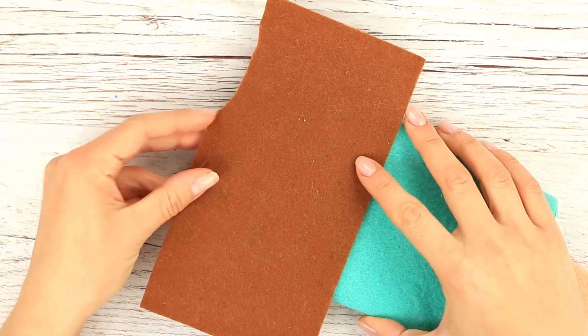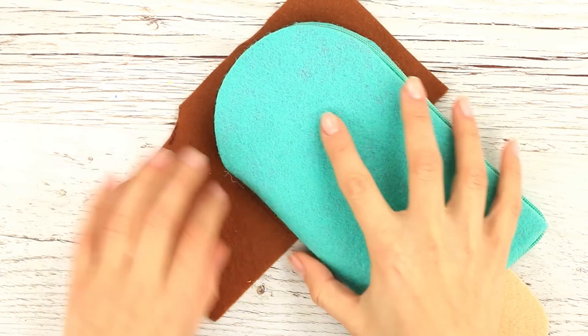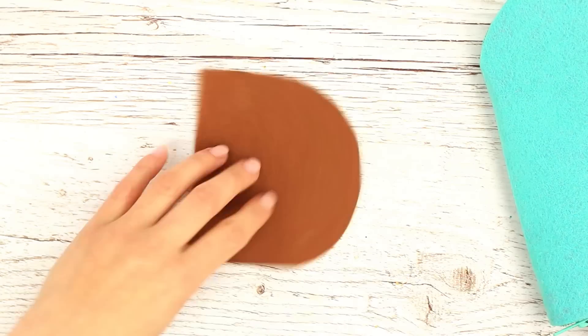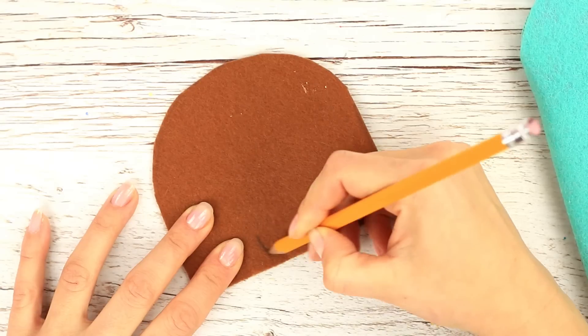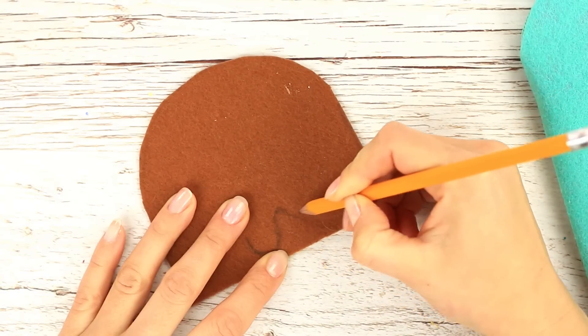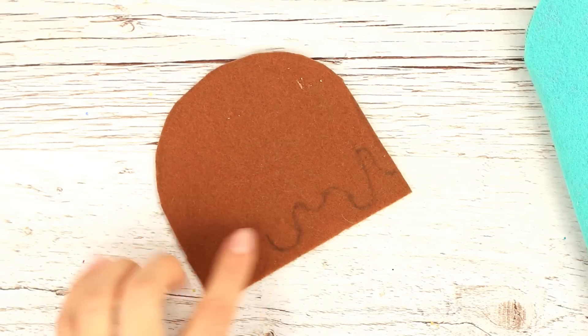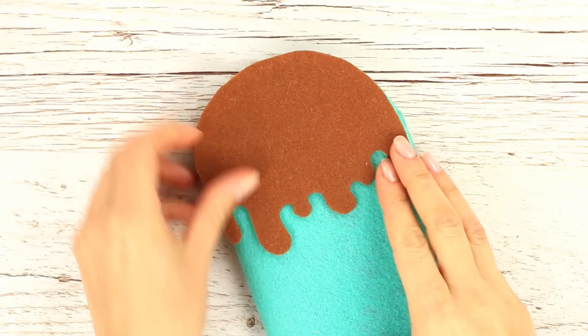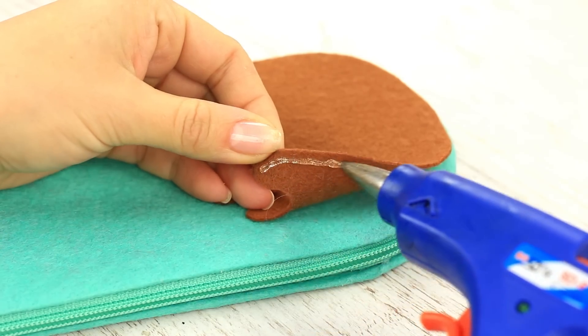Let's make a chocolate shell topping. Take brown felt and define the size, then cut it out. To look more realistic, make the bottom wavy and cut it out. See how it fits the ice cream — perfect! Attach the topping.